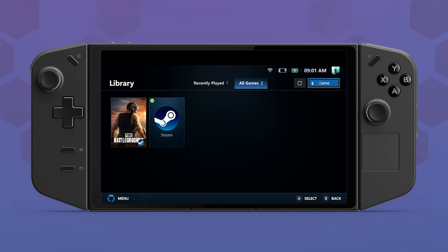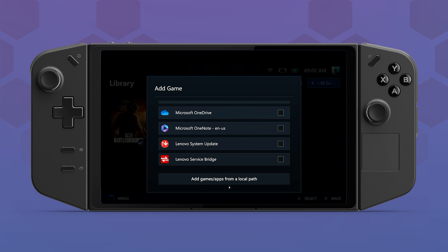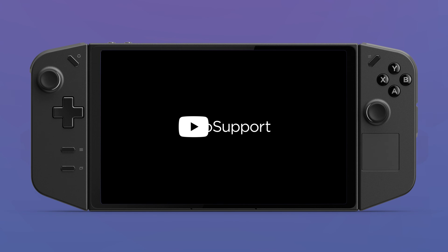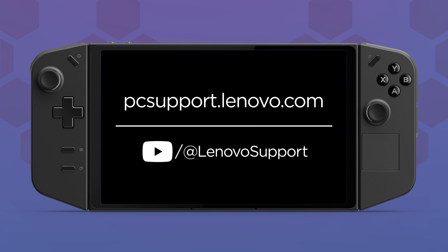Otherwise, you can click the Add Games button at the top right corner and select the game you want to add. Your Legion Go is now set up and ready to use. If you want to learn more about your Legion Go, subscribe to Lenovo Support on YouTube or visit pcsupport.lenovo.com.